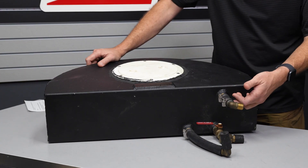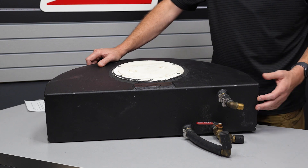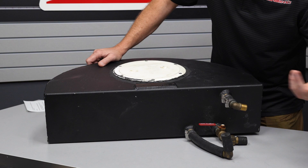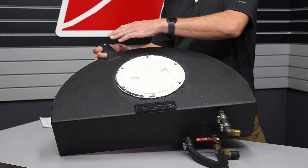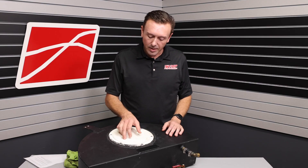The return here is up really high — that's just going to create aeration. Over here, this is the pickup, and the pickup being low is good. I see that there's a mount here where you'll have to drill some holes in the trunk to mount it, which sometimes is inevitable, but if you can avoid it, it's not a bad thing.